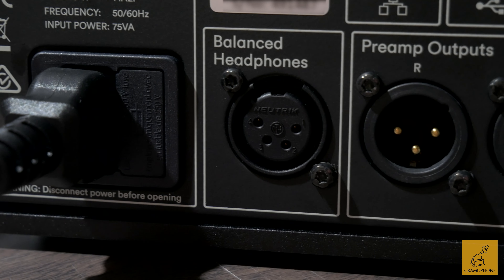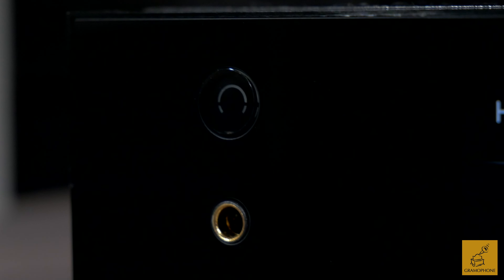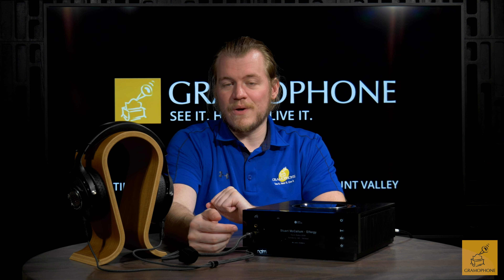So let's cover the most important point first — what headphones can you connect to it? It gives you three headphone outputs. Hiding on the back is a balanced headphone out via four-pin XLR, and then on the front you have a 4.4mm Sony Pentaconn and a 6.3mm, or more commonly the quarter-inch jack. With those three different connector types you can plug in almost anything, and having two different balanced options is a great bonus.